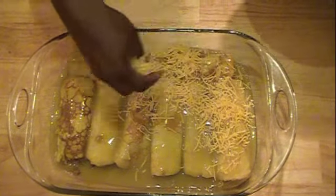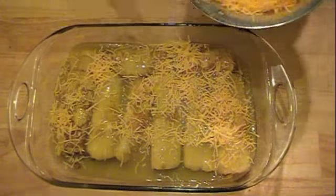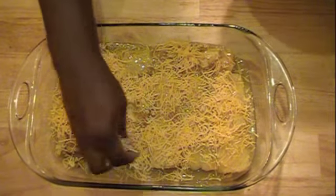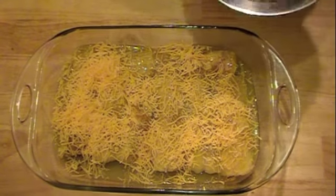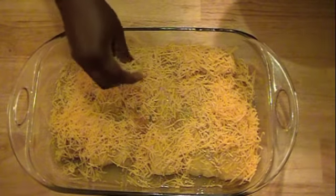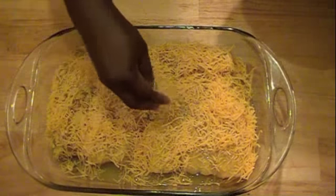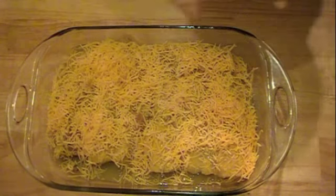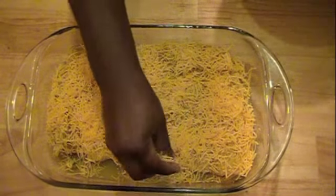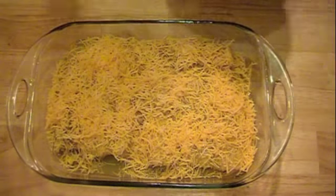Just sprinkle the cheese all over and spread it out a little bit. That's about it — now I'm going to go ahead and stick it in the oven and I'll be right back with the finished product.